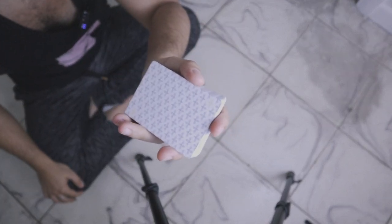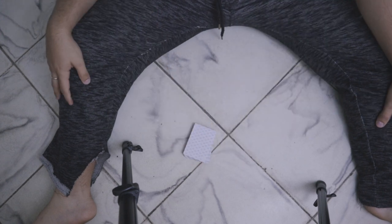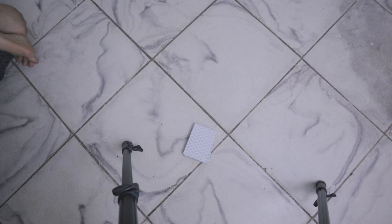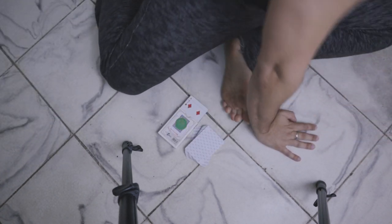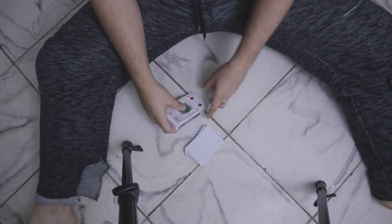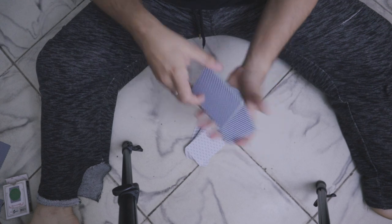Today we're going to be making use of this deck right here — the Queen B deck of playing cards. Let me lower this a little bit to make sure it's the right angle. Actually, you know what, let's go with a good old-fashioned deck — these Bin Wang playing cards. Let's get back to the standard position and use some good old Bin Wangs. Look at this — ripped cards, but it doesn't matter.